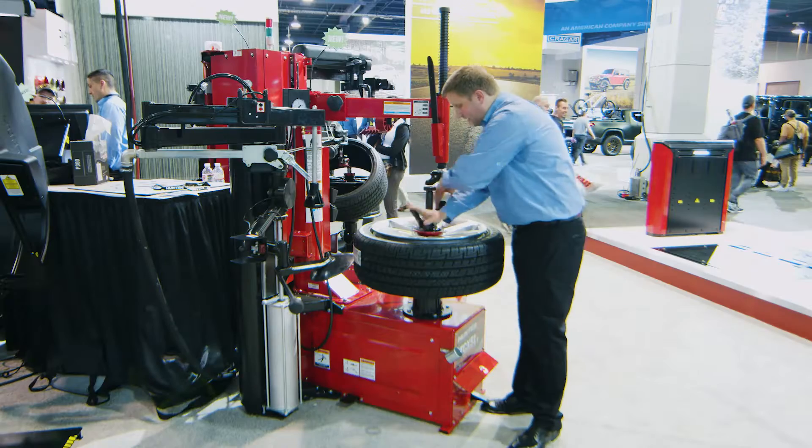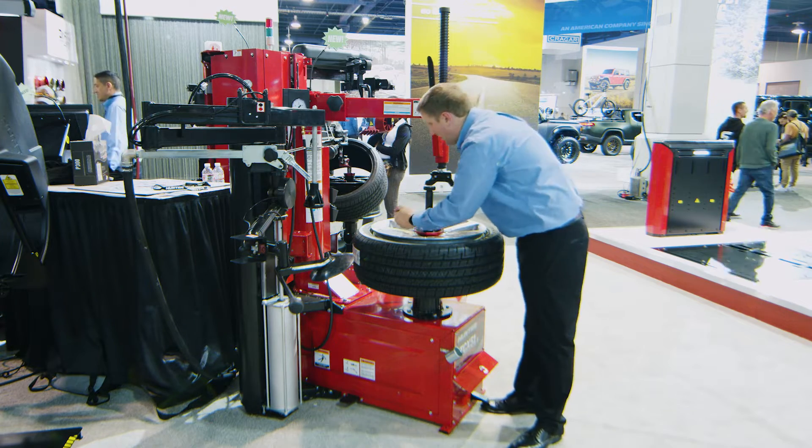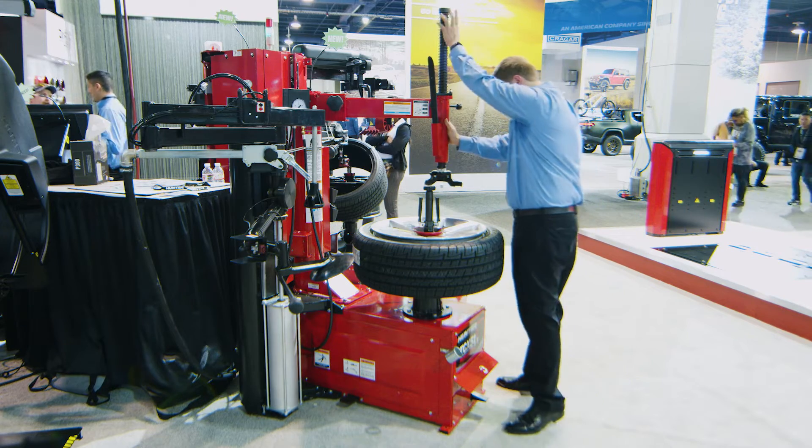This tire changer has a few tricks up its sleeve — a few features that you don't normally find on a swing arm center clamp style tire changer like this. So I'll go ahead and show you those here.